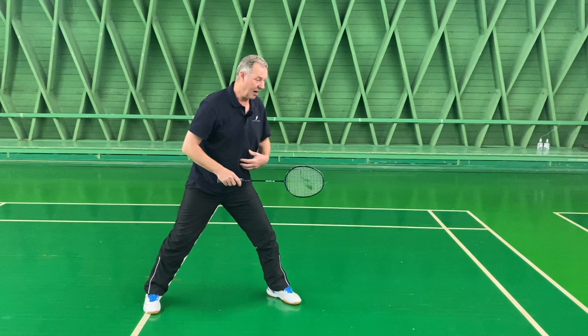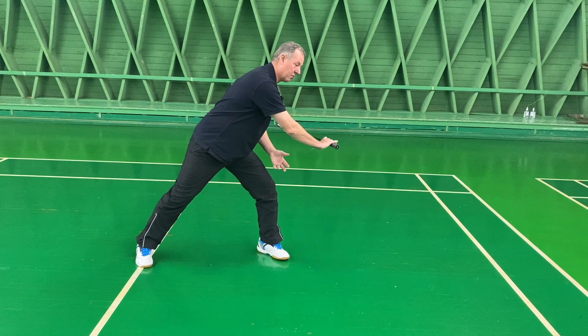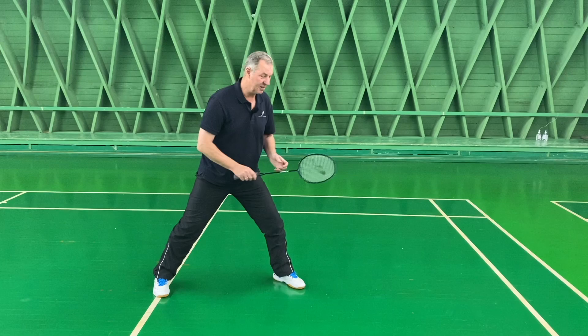Personally, I would prefer to slice it a little bit more, and that means I would have a much more open grip and use the fingers to play the shot — slicing it like this and guiding it cross-court.